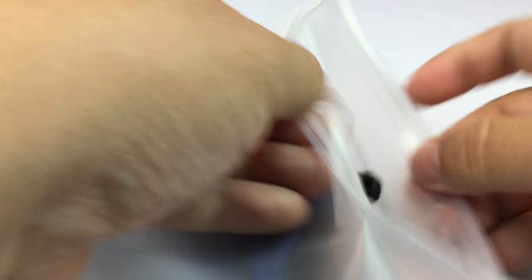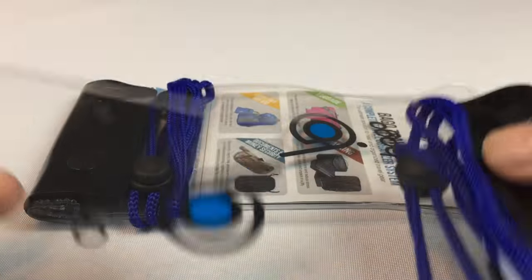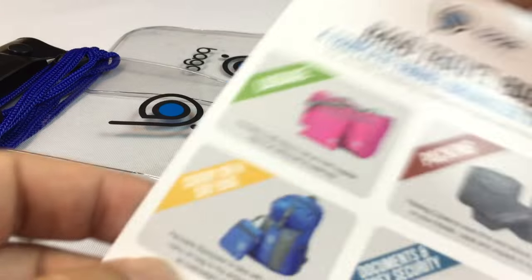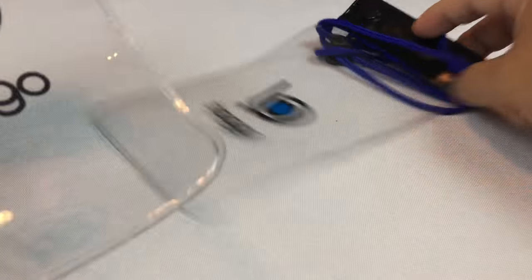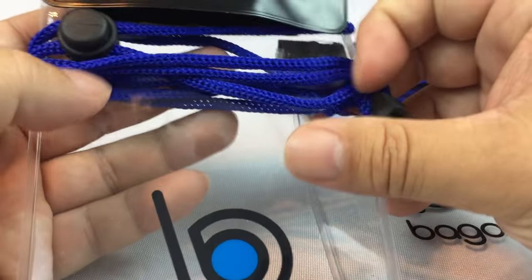It's two waterproof cell phone holders. It comes just like this — it's a true unboxing. It comes in a little frosted Ziploc bag. Not only is there one, but there is two! Bago travel bags. They make a ton of stuff, just a ton of different stuff, but all in the bag category.